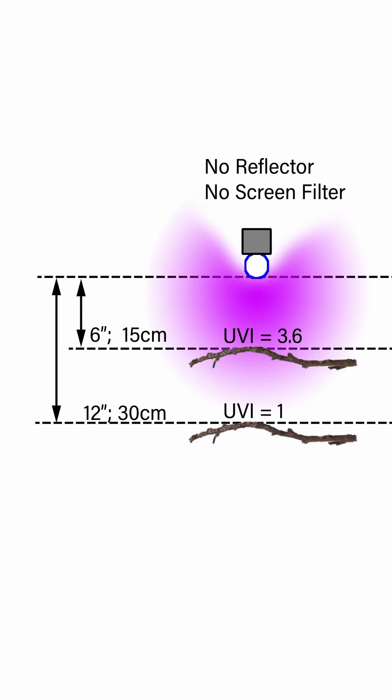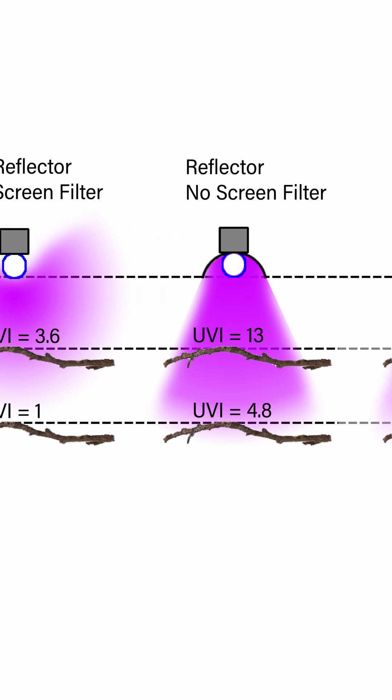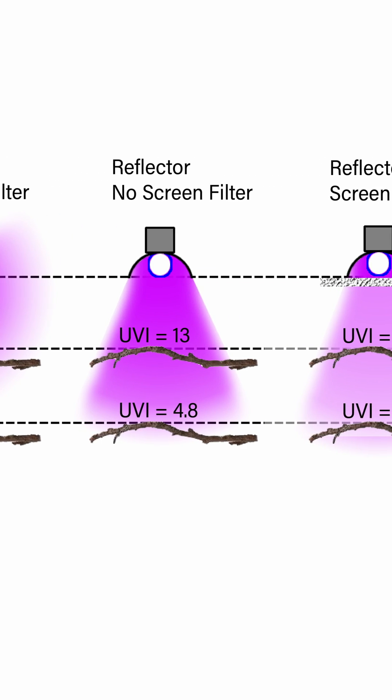Our linear fluorescent bulbs are not just one point of light — it's actually a long tube of light, and so that light is going off in 360 degrees around the tube. That's why we get a reflector, so we don't lose that energy.